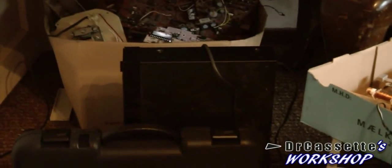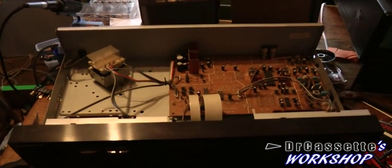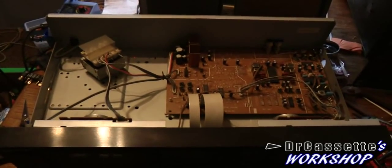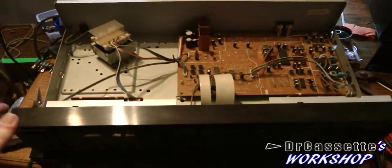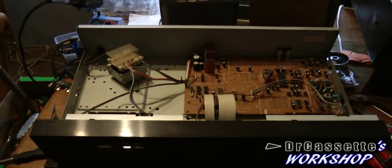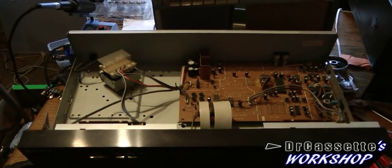Behind there I also have a Sony tuner, which really isn't bad at all. It seems like the previous owner tried to save money on the cassette deck. I guess that's it for this thing, so I'm going to put this to the side and then we're going to take a bit of a closer look at the newer one of the two.